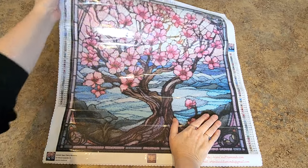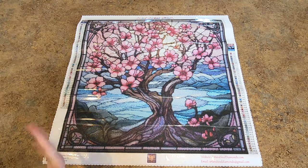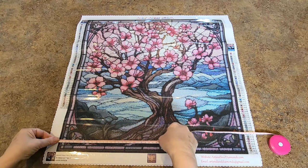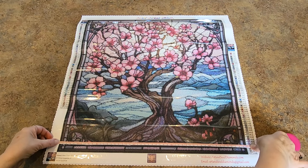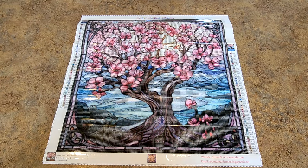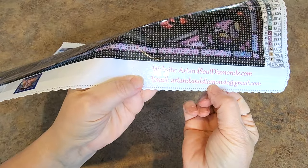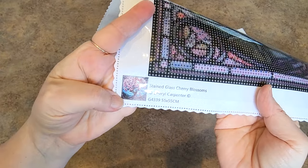A legend on both sides, and they do have a thumbnail on both sides. The size of this is 55 by 55 centimeters. I did not measure the other painting — let's measure this one, drill field to drill field. So it's about 50 by 50, so about 5 centimeters short of that. The legend is on both sides. Their website is right here — artandsouldiamond.com. You can email them if you have questions. Here is information at the bottom about the painting.